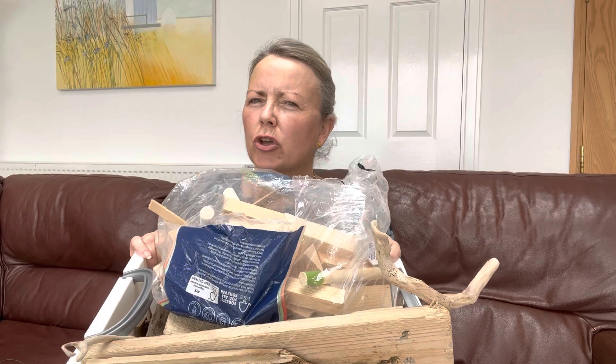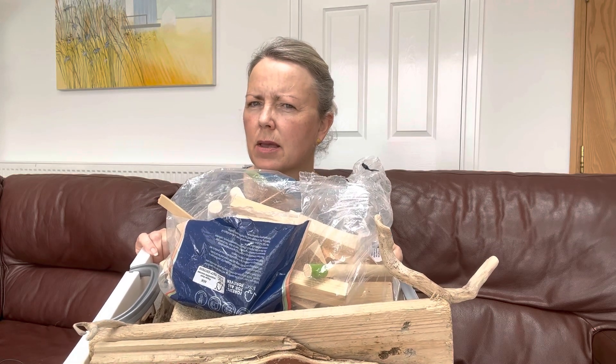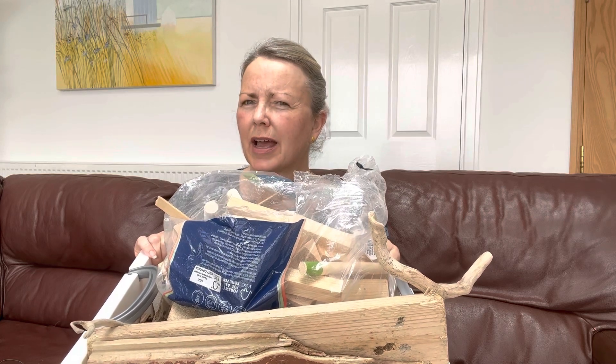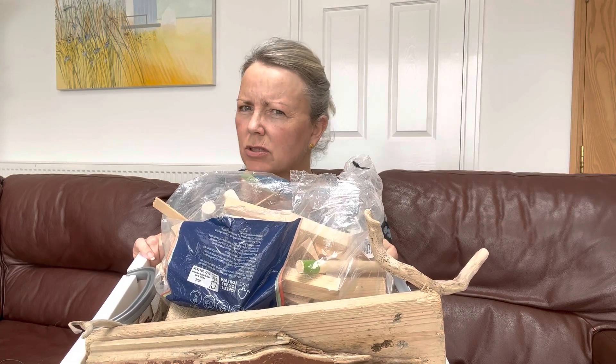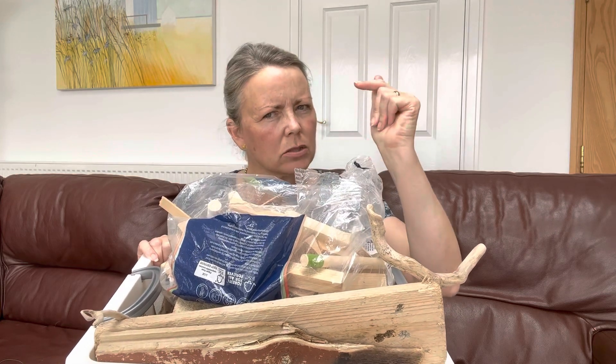I'm going to show you some of the steps that I go through in order to make a cottage, because I think you'd get quite a surprise to find out just how involved it is and just how long it takes. It's certainly not done like that.